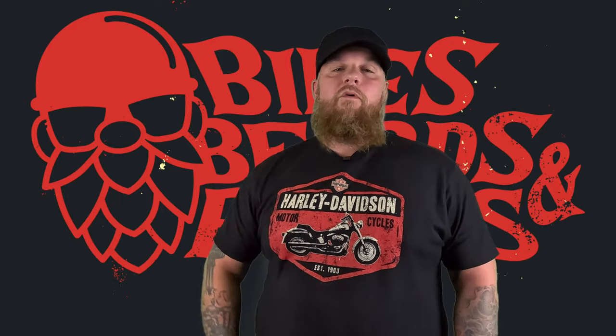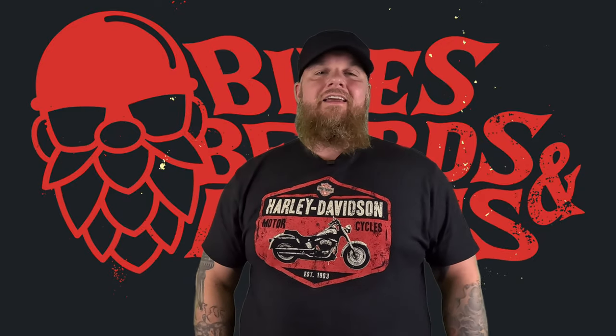What is up my dudes and that one girl who likes a man dressed in plaid? This is Bikes, Beards, and Bruce. Let's kick that intro.